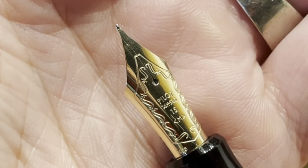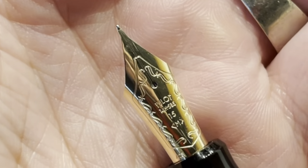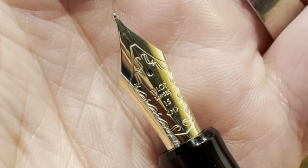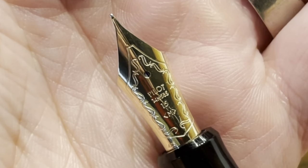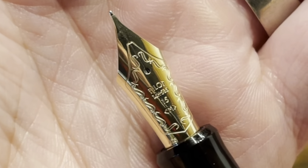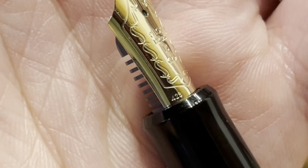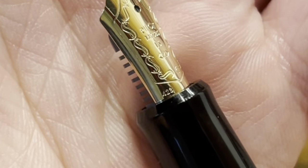There's scroll work on the outside, and it reads Pilot 14K585, denoting a 58.5% gold content. 15 for the size of the nib, M for the size of the tipping material, and on the side we have the date code of 423 for the month and year as produced.